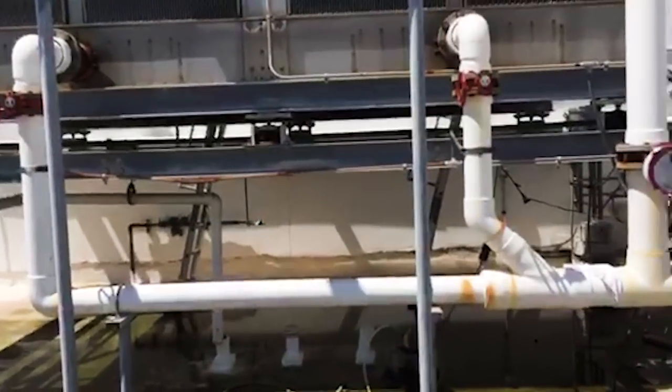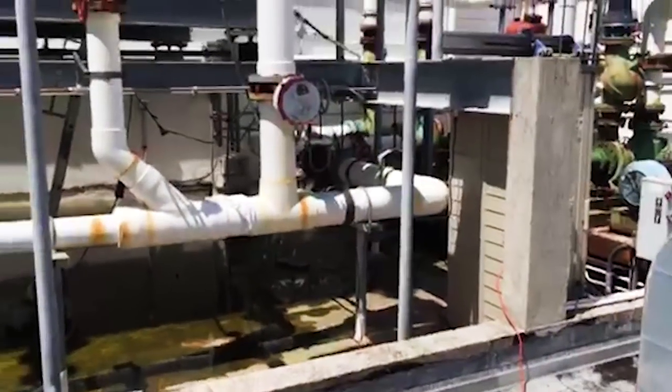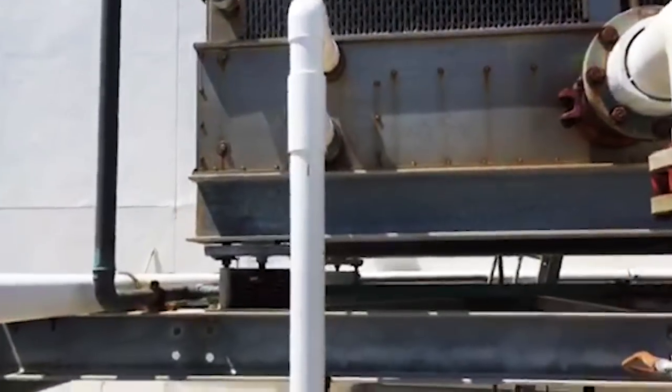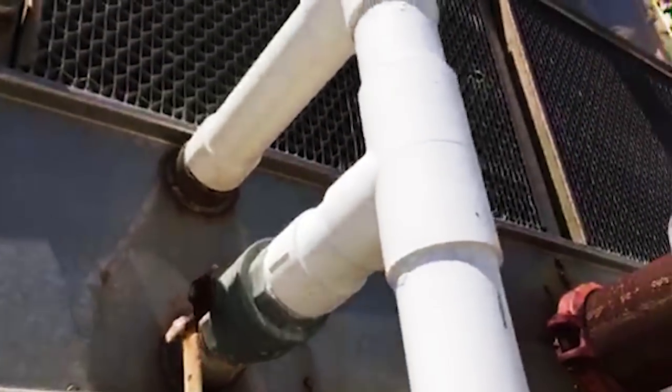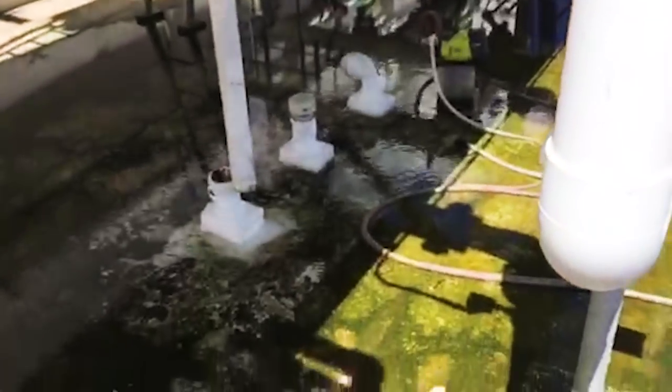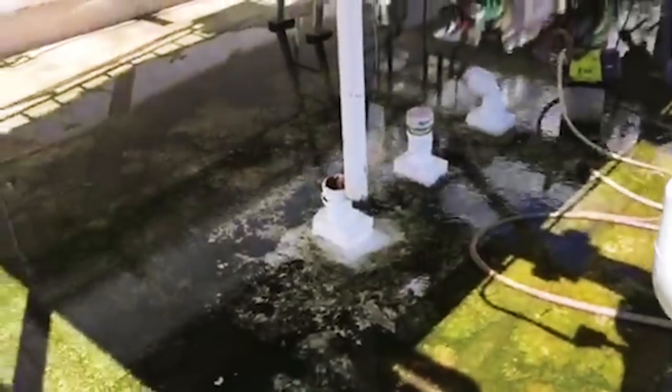Return water is coming out these pipes and going over to those pumps back there — we'll get back to those later. This is our cooling tower drain, this PVC here. The bottom one's the drain, it has the valve. The top one's the overflow if the water level gets too high. It's just draining onto the roof — it should be going into that drain.